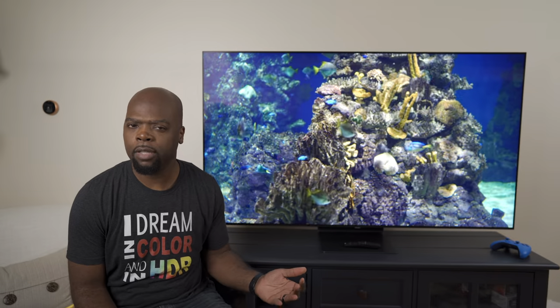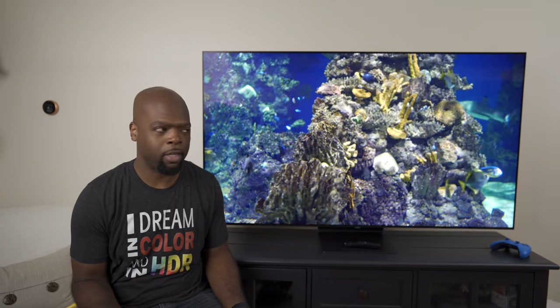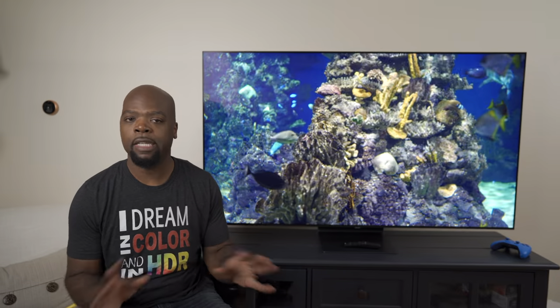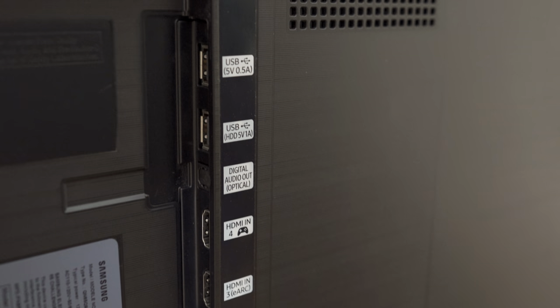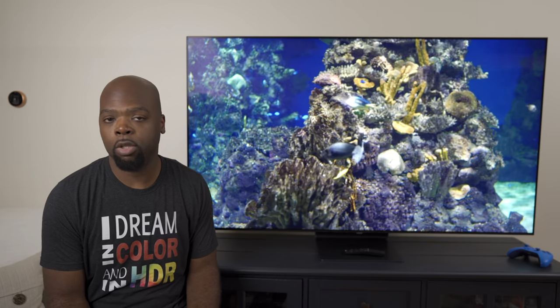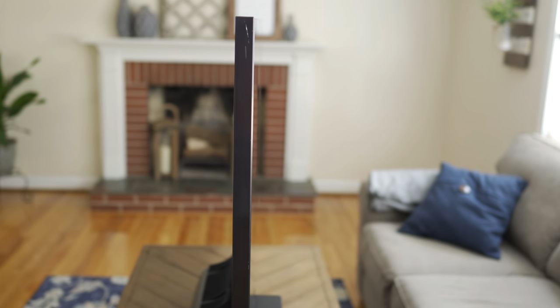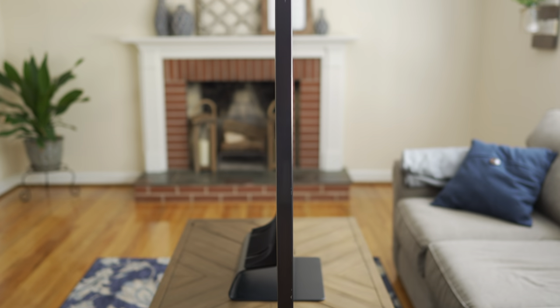Did any of you notice there's no longer a one-connect box with the TV? The TV has the same design as last year's Q90R, but there's no one-connect box now. Everything is just inside the TV, which is fine, but you have to connect all your HDMI cables to the TV directly, instead of having them connected to a box that is out of the way. That was one of the benefits of having the Q90R last year — only one cable providing power and signal to the TV. So there's no more of that. But first impressions: the design carries over from last year's model, which is not a bad thing because it looks good and sleek.